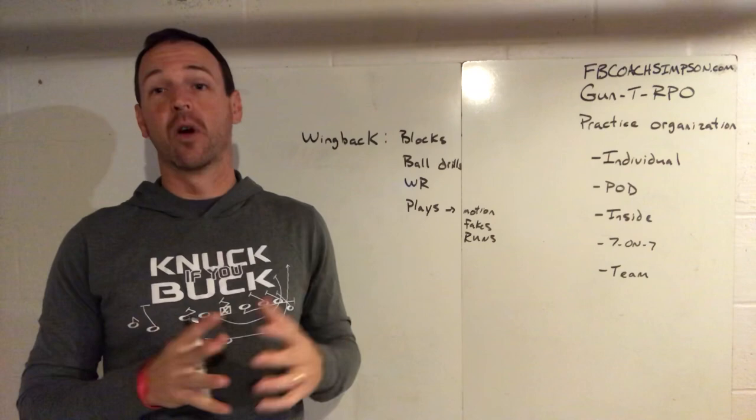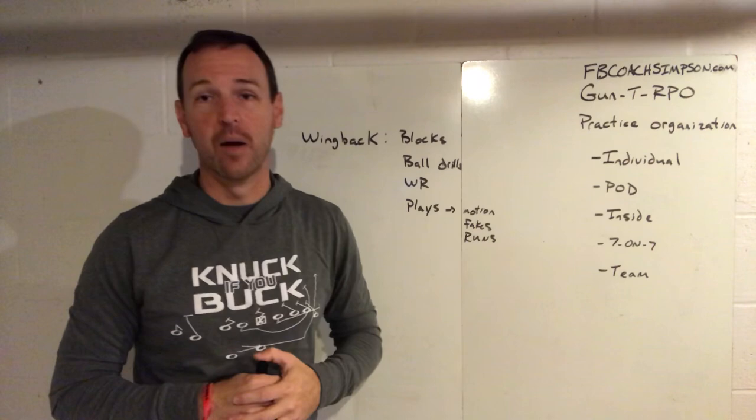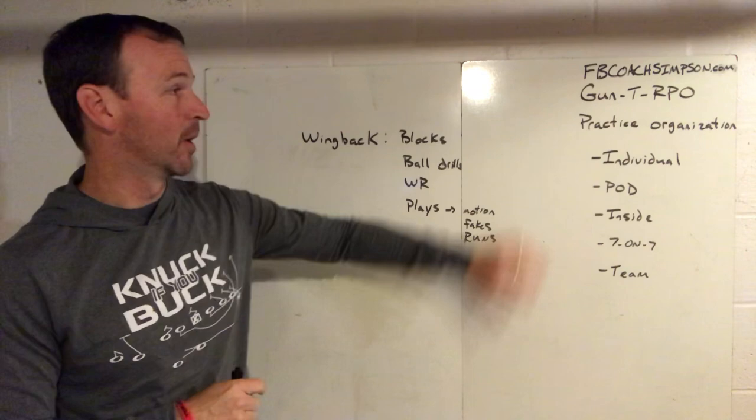You can also subscribe to this channel. I'll be putting out stuff this week — it's all going to be on practice organization. I'm going to do it from the aspect of the gun tee, but I hope you can take this and apply it to whatever offense you might be running. It's coming from my offensive system.